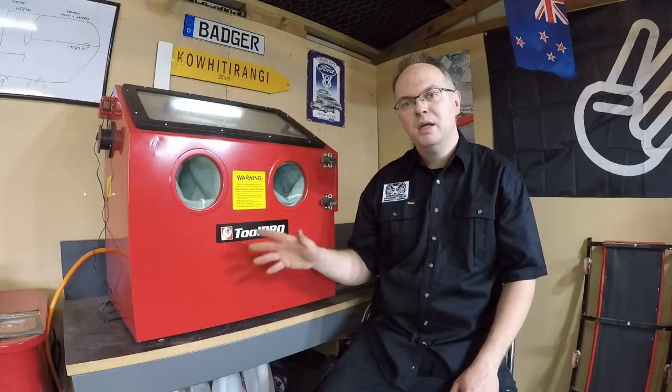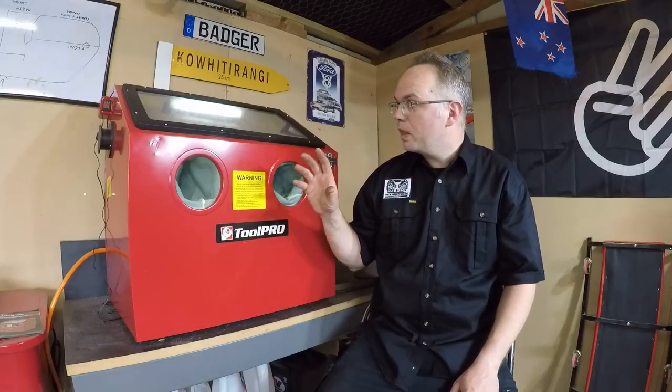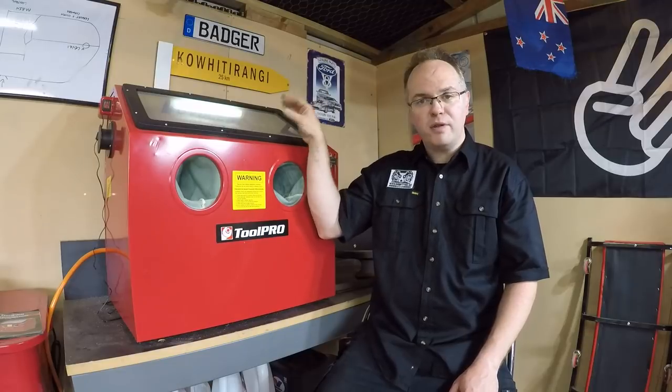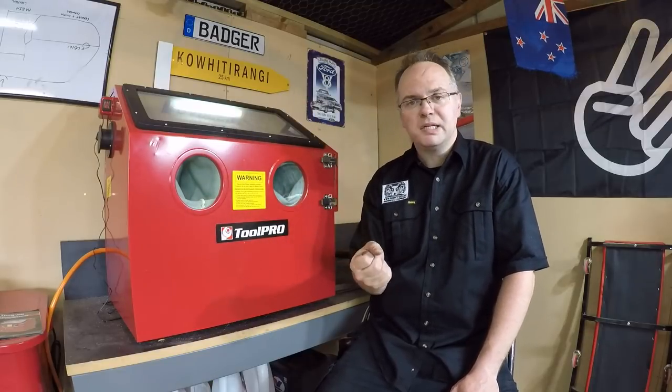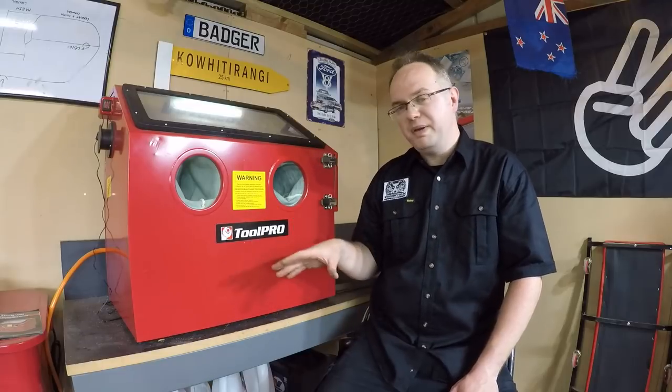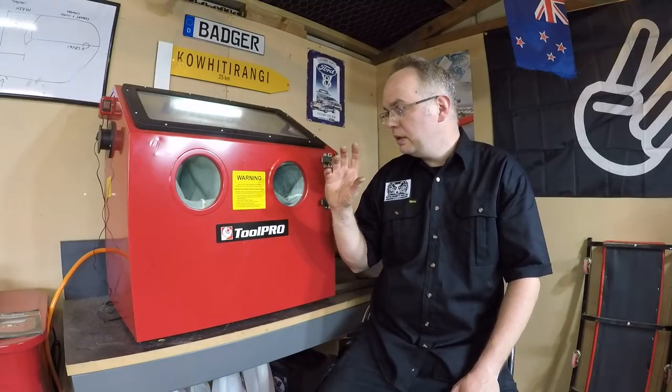There you have it — that was the Tool Pro 100-litre sandblasting cabinet. It works really well. Got a nice big viewing area, integrated fluorescent light, decent gloves, a good feel to the blasting gun itself, nice big volume, and yeah, it did a good job.